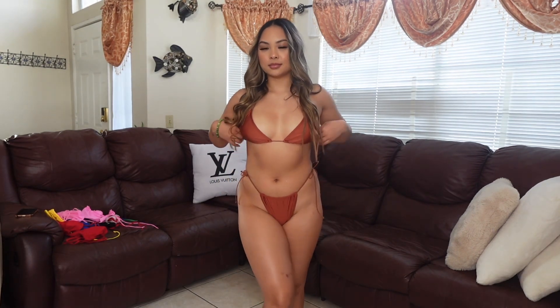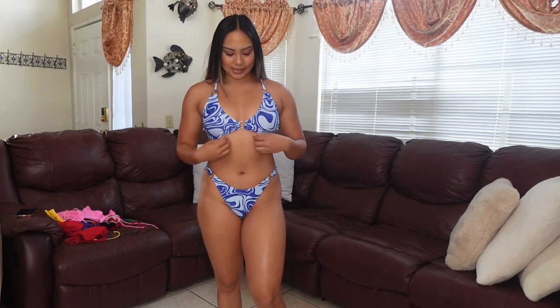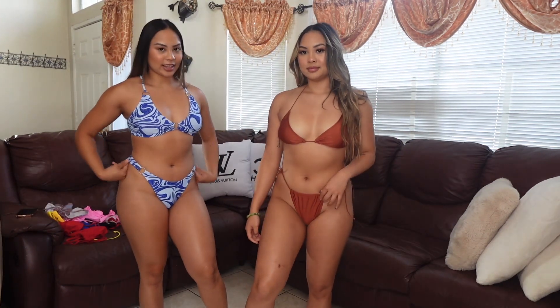This is the last bikini I'm trying on. It's a marble blue tie-dye vibe. This one snugs you in all the right places — top and bottom. It has a little metal jewelry detail as well. This is a size medium. The fabric is thick, very soft, and it has padding, so it's really cute and secure. The back covers you well too. This is for my ladies who just want to be comfortable — it's everything.